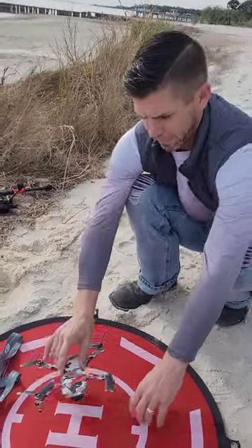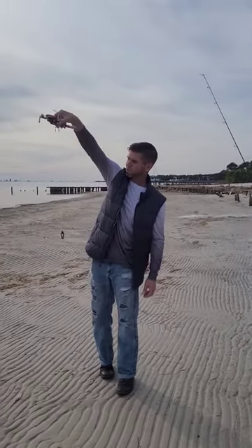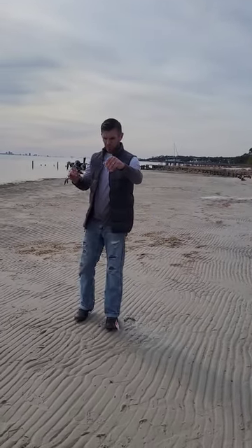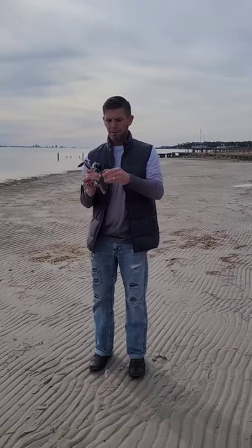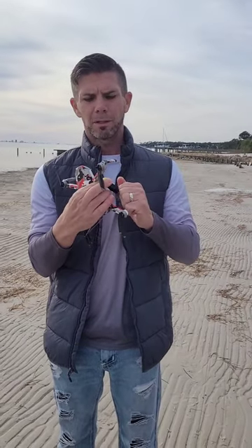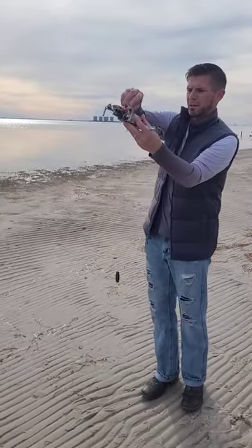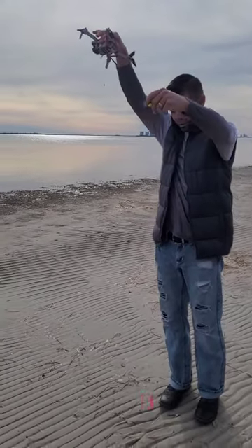We've got the Scotty's bait release clip on the drone. What you do is hover the drone up and give yourself a little bit of slack, a little bit of room. You'll run the line — you'll be able to do it a little easier when the drone's hovering — and you'll clip the line to it. There's your lure.